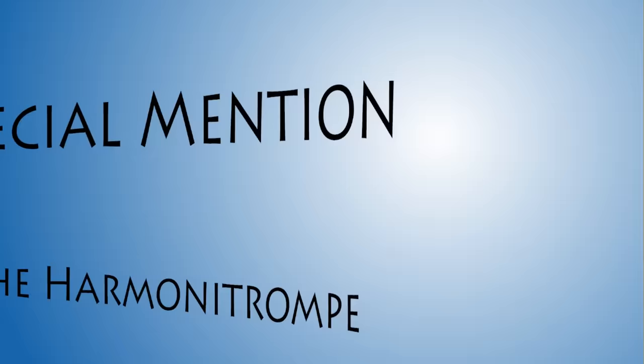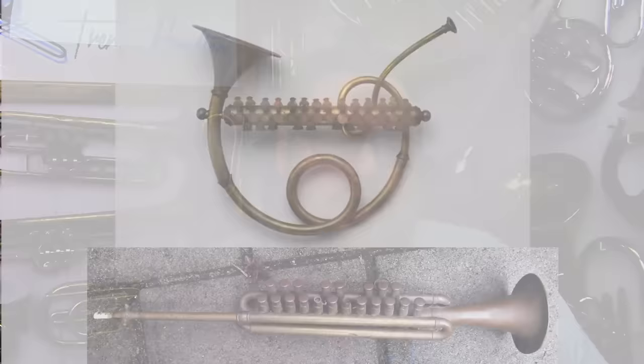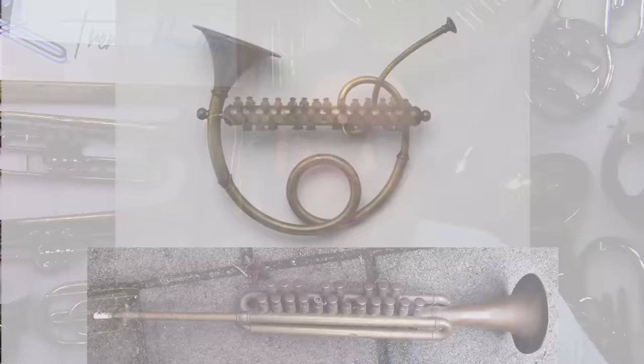Before we get to number one, here is a special mention: the Harmony Tromp. This instrument gets a special mention because it's certainly odd and you've probably never heard of it, but it's not technically a brass instrument — you don't buzz into the mouthpiece. Instead, the player blows plain air into the mouthpiece, which travels into a chamber of free reeds. The player presses buttons arranged as on a piano to select notes, which arguably makes this instrument the forerunner to the modern melodica.